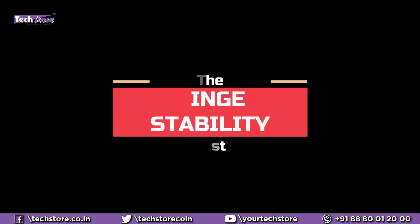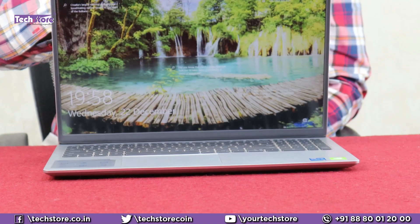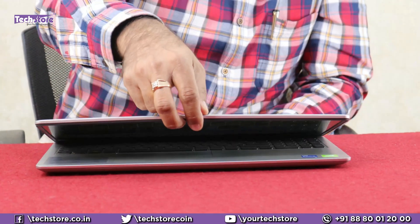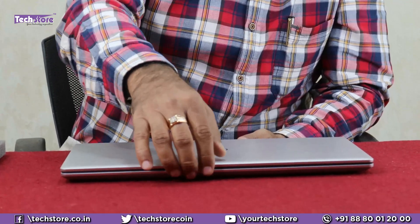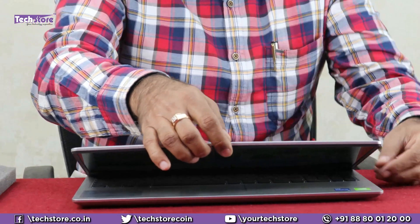Let's see if the laptop opens with one-hand operation. It stutters — see, it stutters — and then opens like this. So the hinges need some rework; after one and a half years, get them completely loosened, otherwise you will have problems.